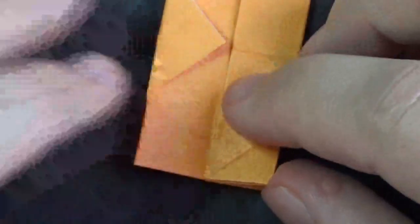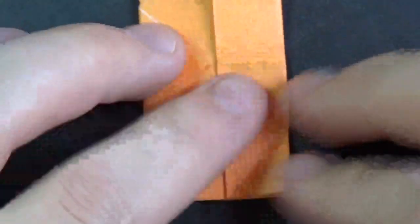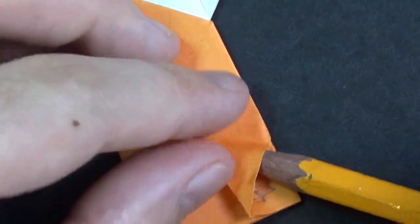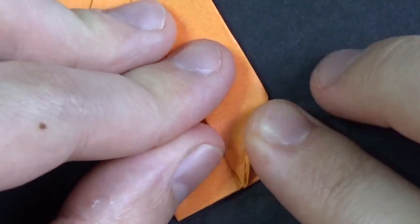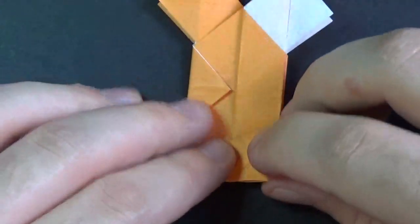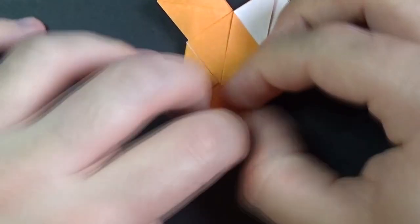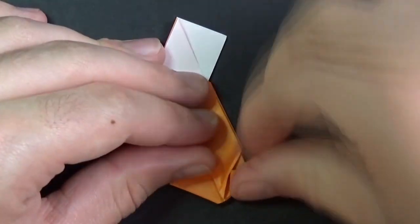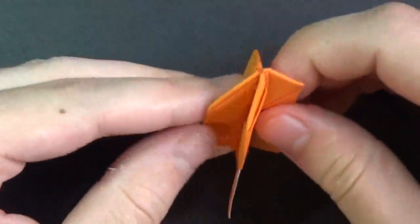Now I'm going to do the same thing on the opposite side, and then the other two sides too. Fold it up over the edge. Get a pencil or a pen, open up the pocket and just tuck the flap in. Like this, and flatten it. Now fold this over, turn over, and fold this over. We're going to do the same thing, and on the other two I'm going to fast forward. Here we have the point of the rocket complete.